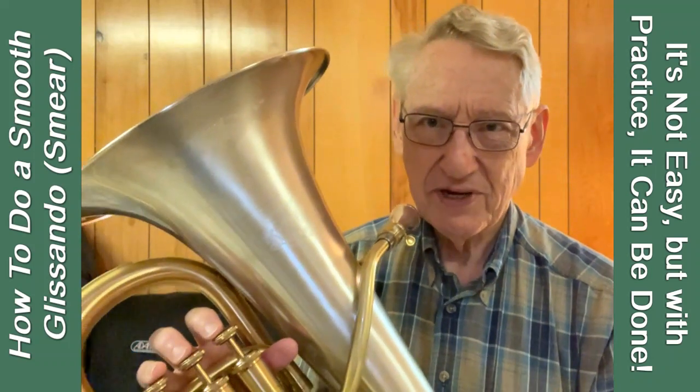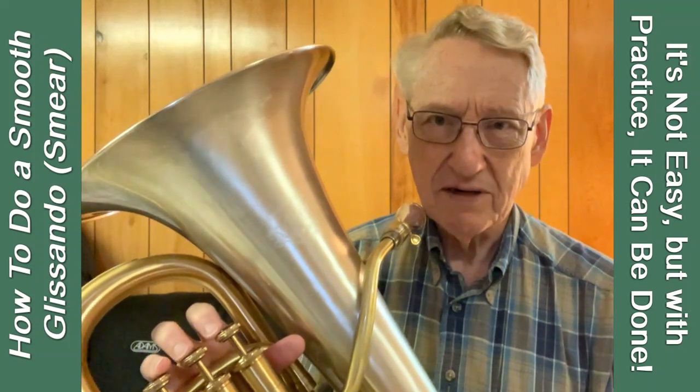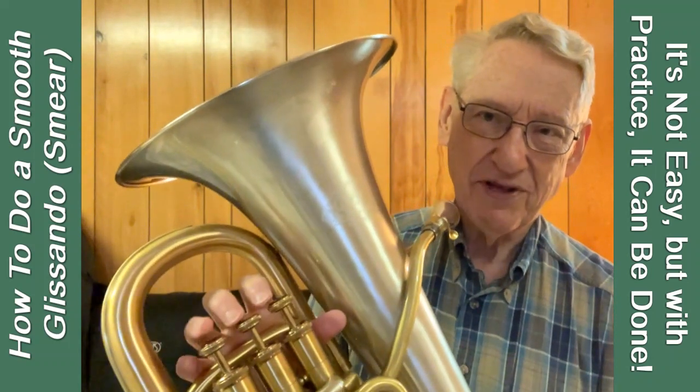I think it may be time to talk about doing glissandos on a valve instrument. When I say glissando, I mean the smear type that trombones can do so well with their slide, but we have a little trouble doing that with our valves.